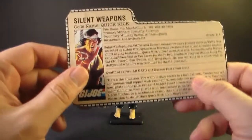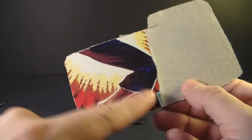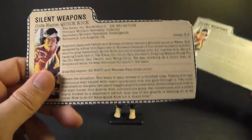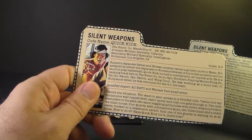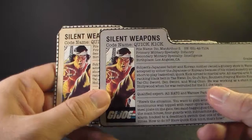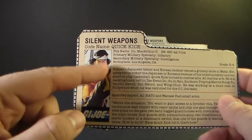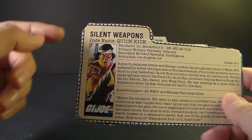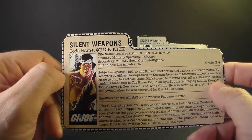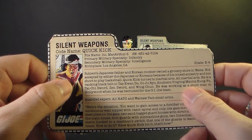Let's talk about his file card, which was printed on the back of the card the figure was packaged on. Quick Kick actually had two file cards: originally it was a peach color, but in 1986 they started issuing file cards with a gray background. The file card is the same otherwise — just a different background color. The card shows a portrait of Quick Kick; his faction is G.I. Joe, specialty is silent weapons, code name is Quick Kick, file name is Ito MacArthur S., primary specialty is infantry, secondary is intelligence, birthplace Los Angeles, California, and grade is E6.